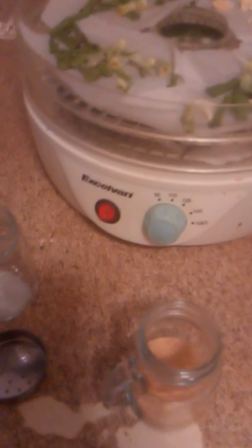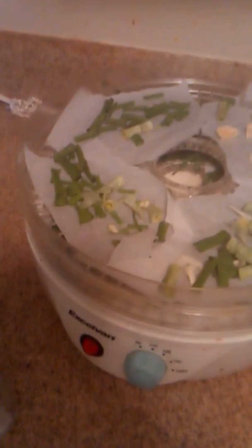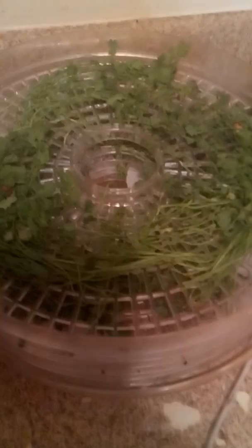Another thing I found very beneficial to dehydrate is watercress. Watercress does not have a long shelf life — when you buy it at the produce market, in a couple of days it's turning bad. So it dawned on me: go ahead and dehydrate it, grind it to a powder, and put it in your smoothies instead. You can have fresh watercress on a salad on day one, but before it starts turning, go ahead and dehydrate it.